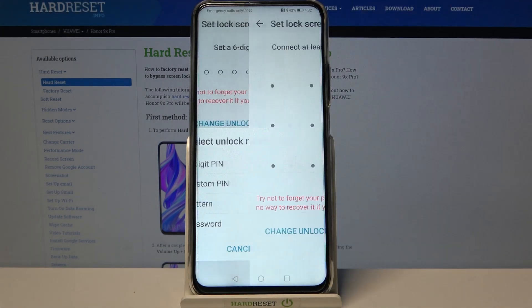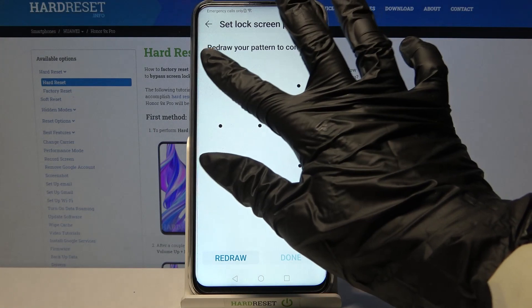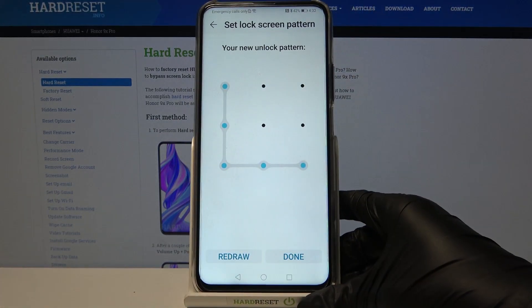I will go with Pattern, so now I have to enter it and draw it again. After that click Done.